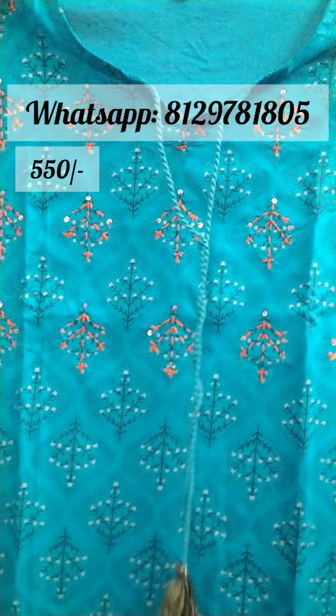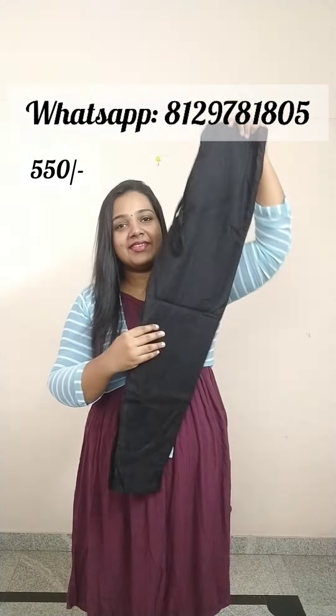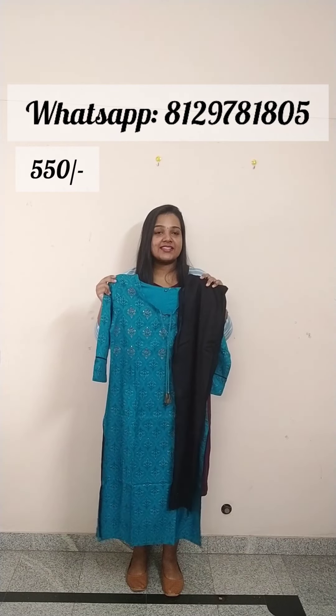Next one is a Peacock Blue top with a nice neck pattern. The yoke portion is completed with an orange thread and sequin detailing at the top. Three-fourths sleeves with a hem finish. The back portion is shown here. The bottom is a black plain pant, top length 45-46 inches. The front portion of the pant is fitted and the back is elastic with a double side pocket. The set is available in medium and large. The sale price is ₹550.